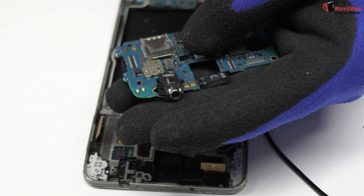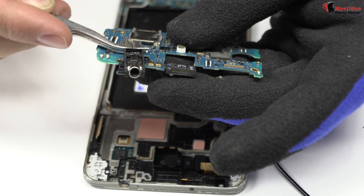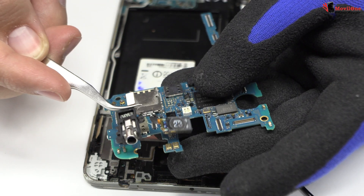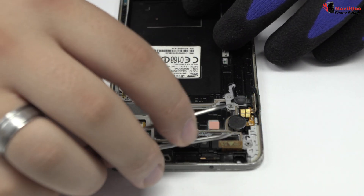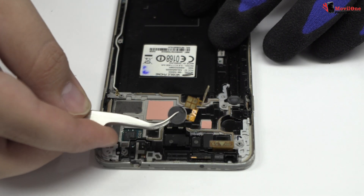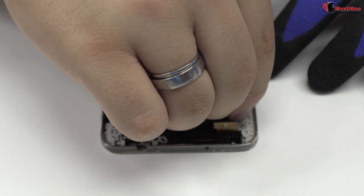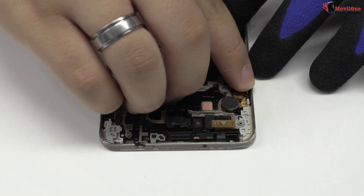Remove the headphone jack. We release the vibration motor, which is attached to the middle frame of the screen. We have finished the disassembly process.